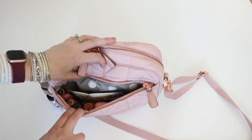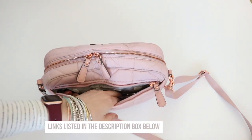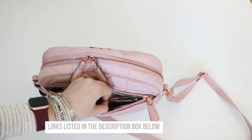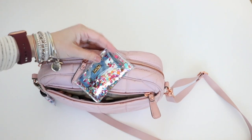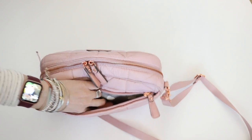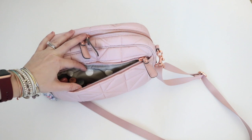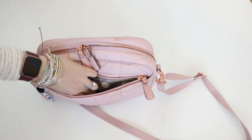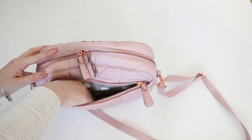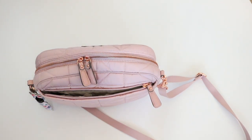Just like in the other crossbody videos I have my flat package of Kleenex, my card case that has my cards and some cash in it, my AirPods. I also have to say the interior just steals my heart — I am a polka dot fan through and through. And then all of my lip products and concealer. Those are all in the outside section.